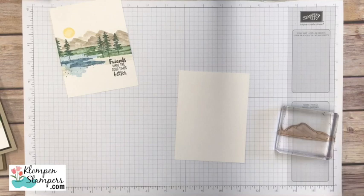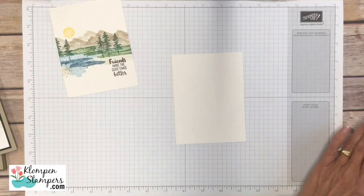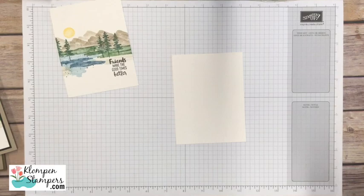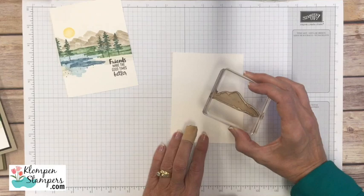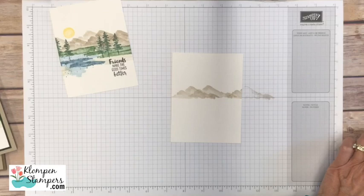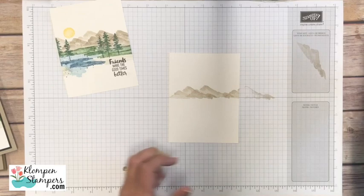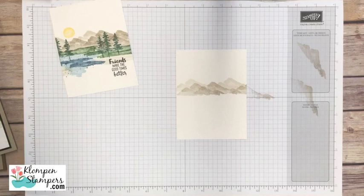I have all the stamps on blocks and a whole range of colors here — I'll tell you what I'm using as I go. In the blog post I'll list all the colors, dimensions, and everything you need. I'm using Shimmery White cardstock. I've inked up the mountain stamp in Soft Suede and we're going to stamp it a few times to build our mountain range. Now I want to stamp a couple lighter images to get some depth, so I went on scrap paper first to get it just a smidgen lighter, and we can keep building the range — you can see the depth going in there.